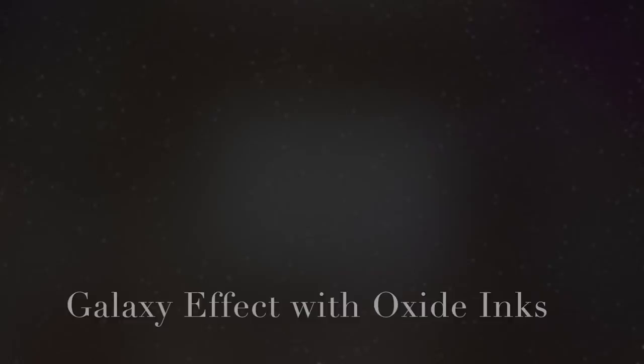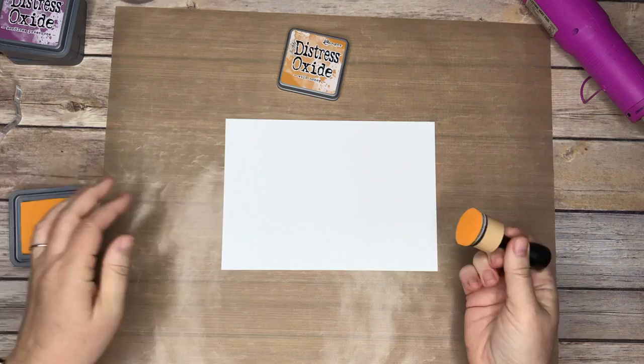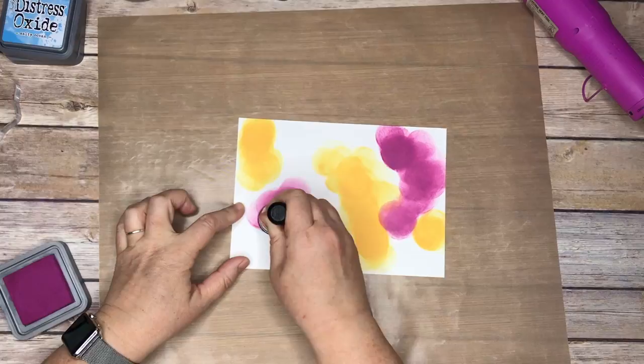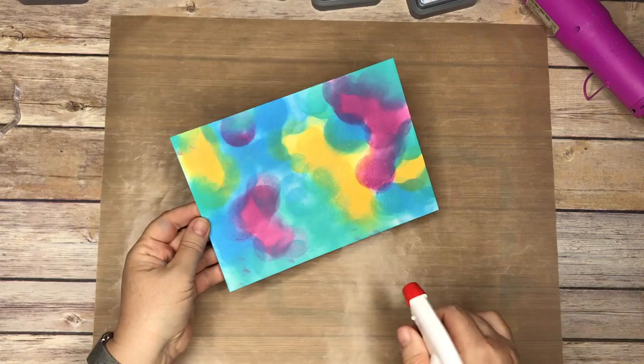So here we go. I'm starting with the Tim Holtz oxide inks because I'm kind of scared of watercolor — I do watercolor but it's harder than this, there's a learning curve. This is a really easy way to get the galaxy effect without watercoloring, and it's faster. I'm going to put in four colors — there's the honey color, there's a peacock color, strawberry preserves — and you spritz it.